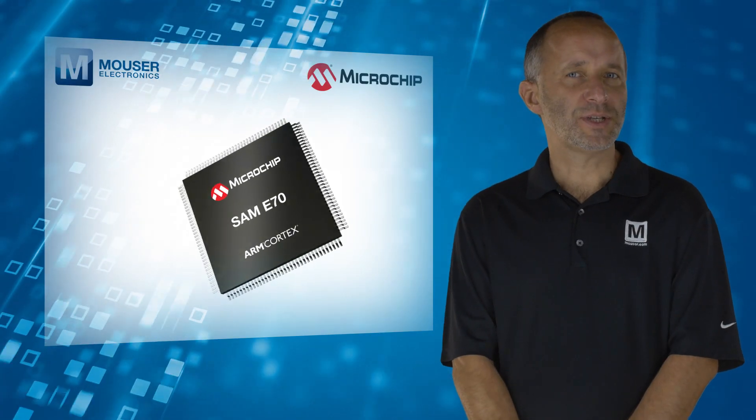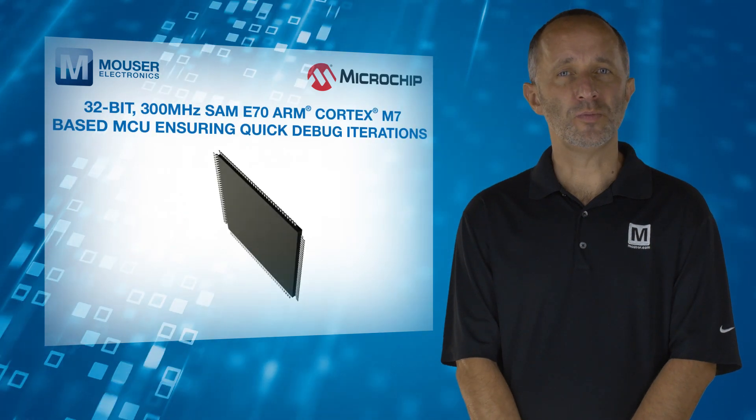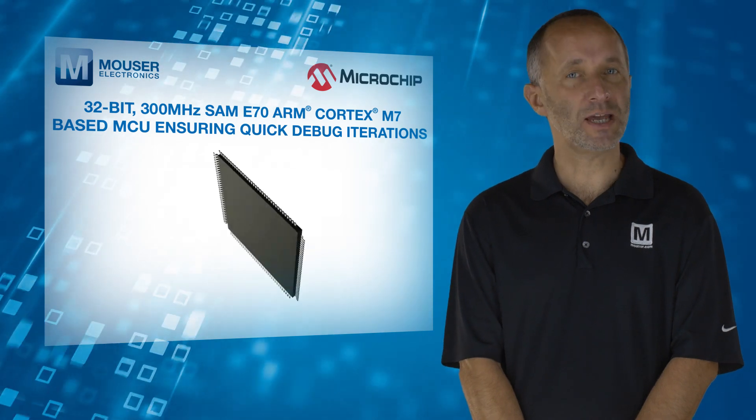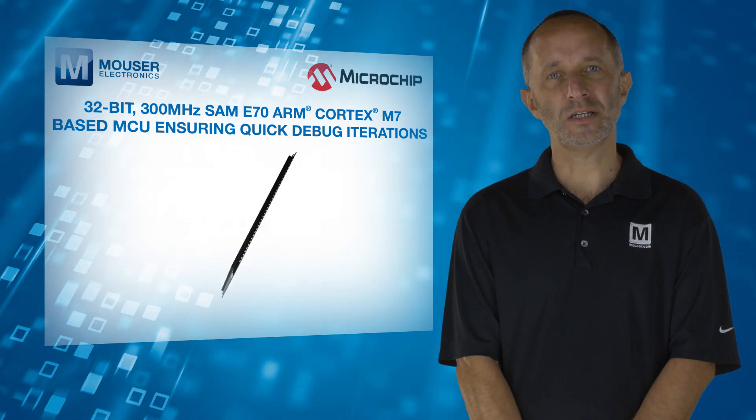The MPLAB SNAP features a powerful 32-bit, 300MHz SAM E70 ARM Cortex-M7-based MCU, ensuring quick debug iterations.